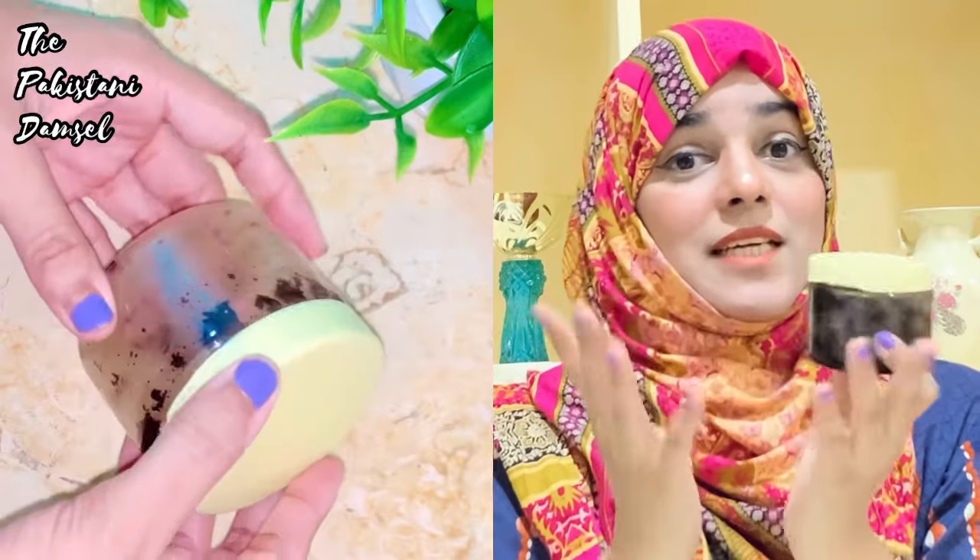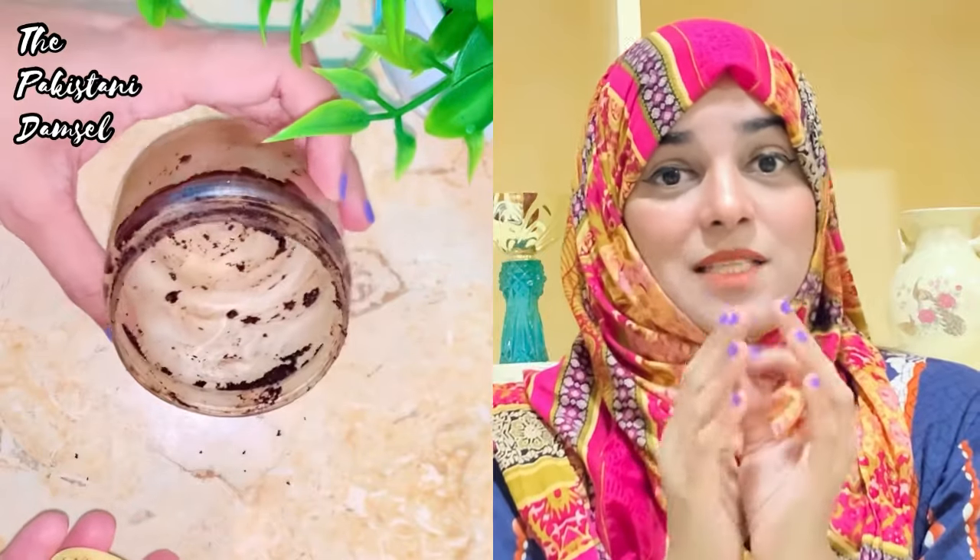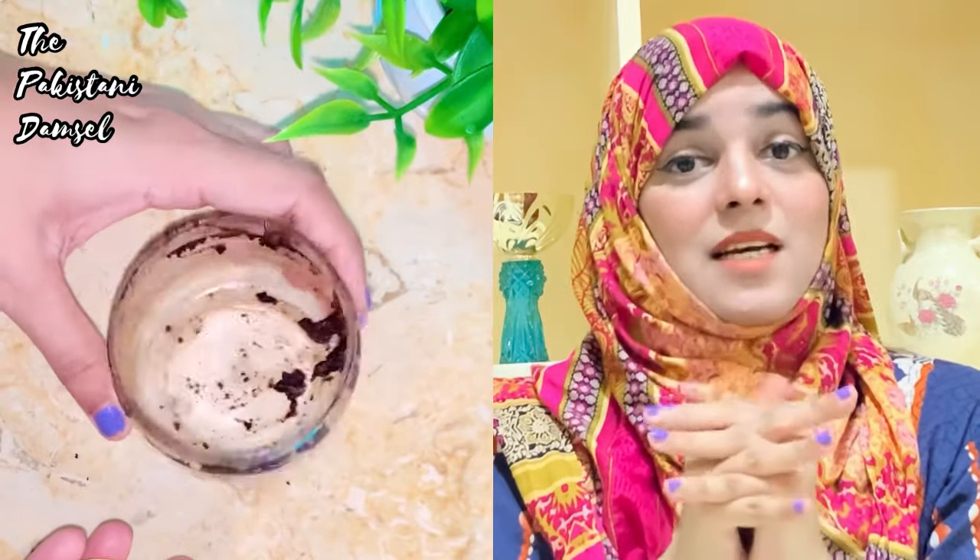If I show you how my jar is empty — I have to make a new batch again. I will make it with you. This is only two ingredients.